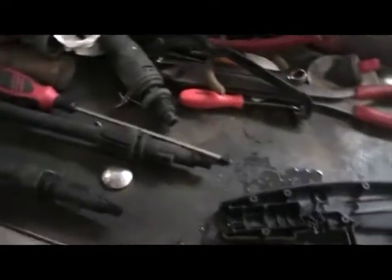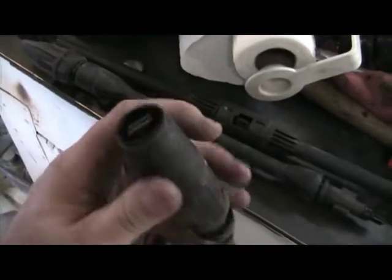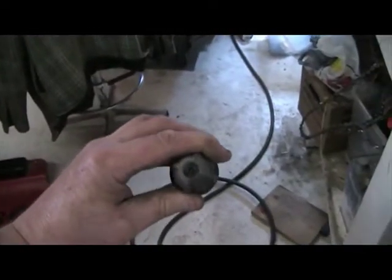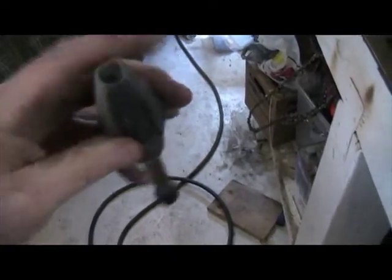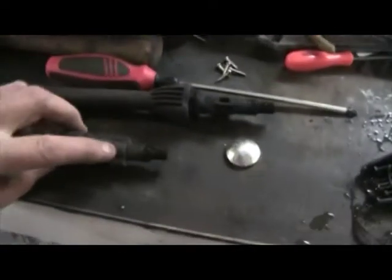I found something pretty interesting about this pressure washer. I've got two adapters here and two different heads. This is a fan type spray — it's adjustable, you can open it up and there's a steady stream where you can fan it. This one right here is called a wiggle, and it's got a little wiggler inside that sprays in a corkscrew type fashion.